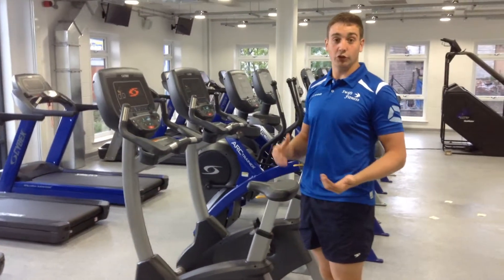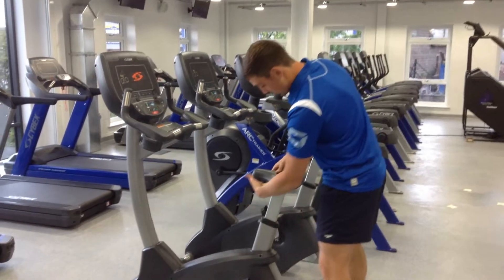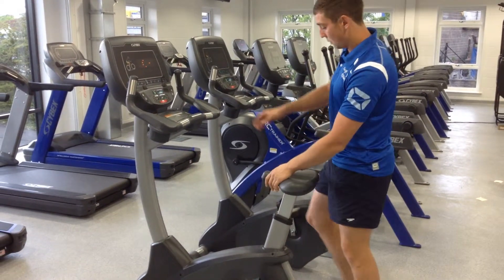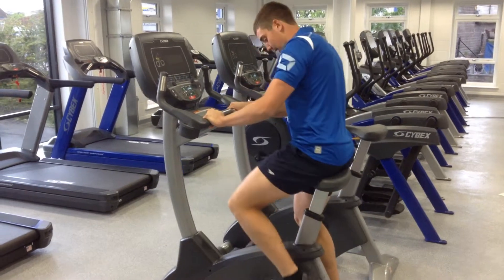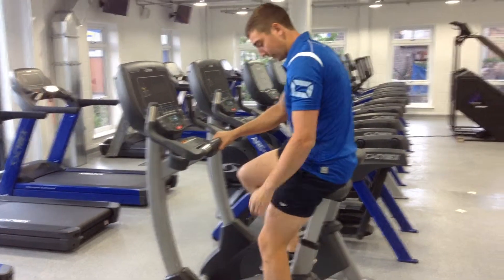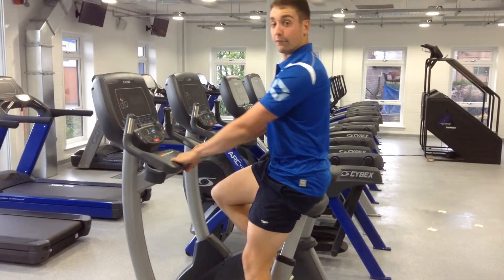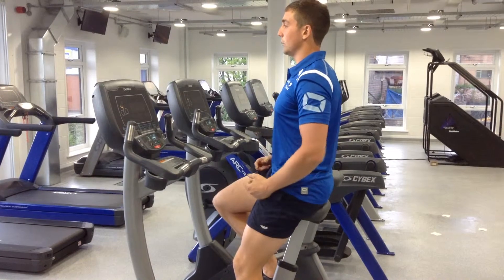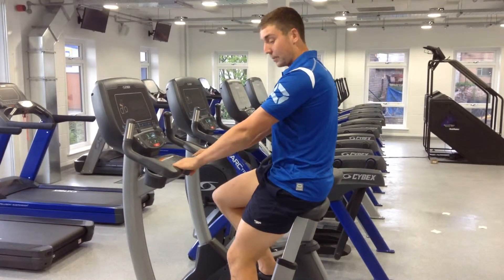First of all, we need to adjust your start position by adjusting your seat. This will slide up and down when you pull that lever. What we're looking for is the seat reasonably high, with a slight kink in your legs. Try and avoid locking out your knee when you're on this machine. Try and keep as upright as possible.